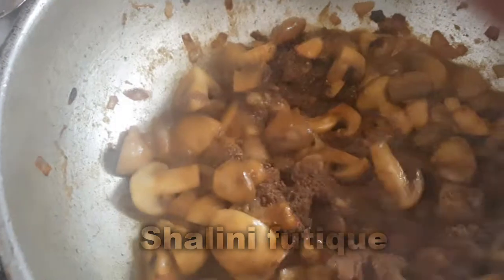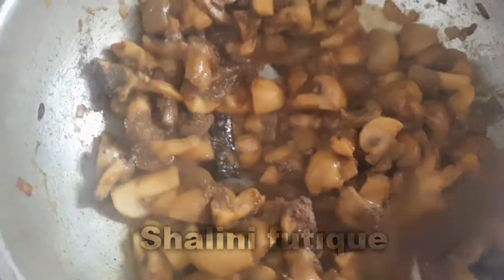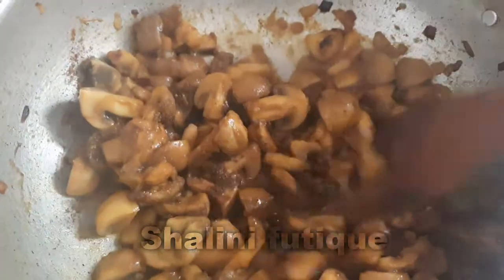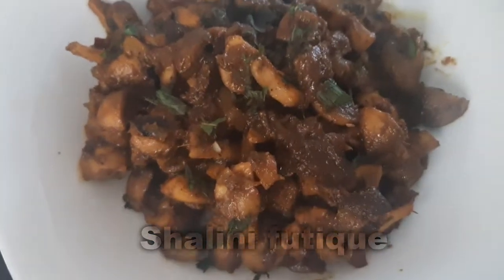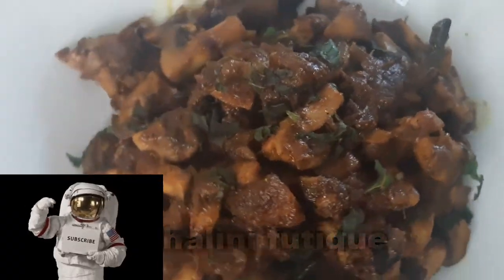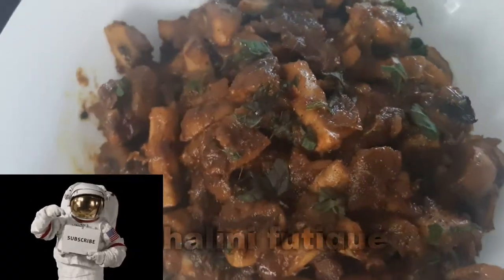Our pepper fry is ready to serve. It is such a simple recipe! If you like it, share it with your friends and subscribe to Shalini Foodik. Thanks for watching.